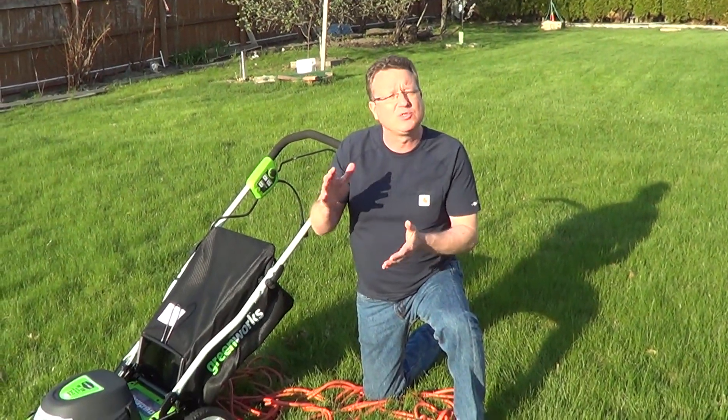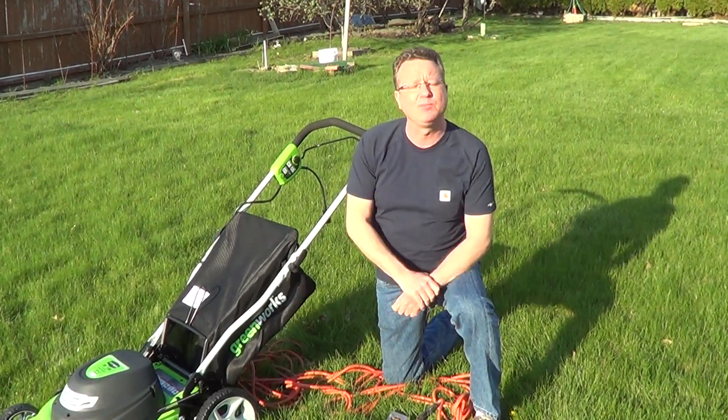Lawn grass is also going to keep the soil cooler. It's going to help prevent weeds from germinating, and it's going to retain more moisture. So in general, keep your lawn mower set to around three inches, and you're going to have a beautiful lawn.